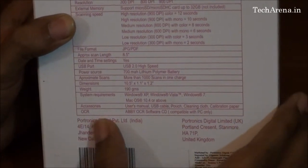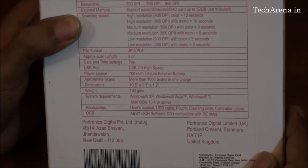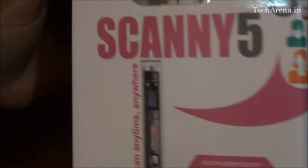It also includes an OCR software CD that allows you to use the text recognition feature. We will now open the box and see what is inside.